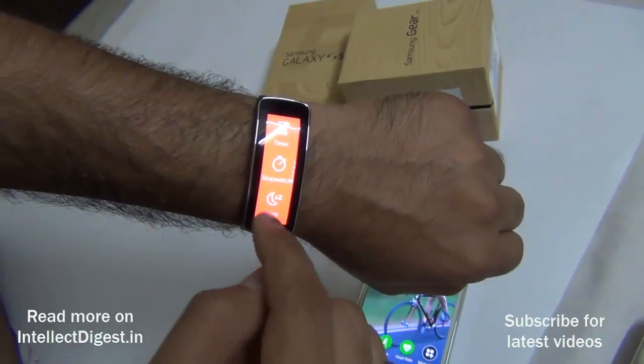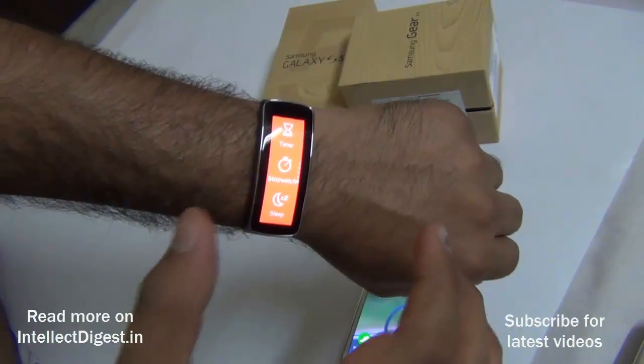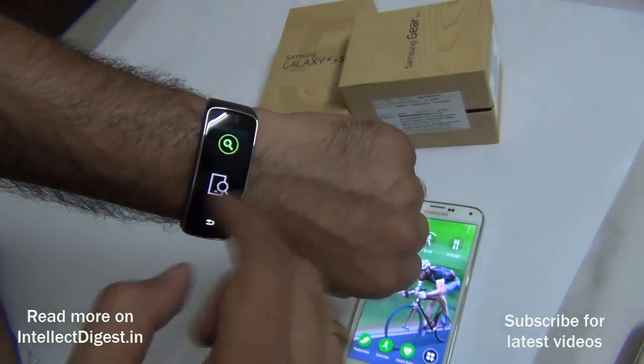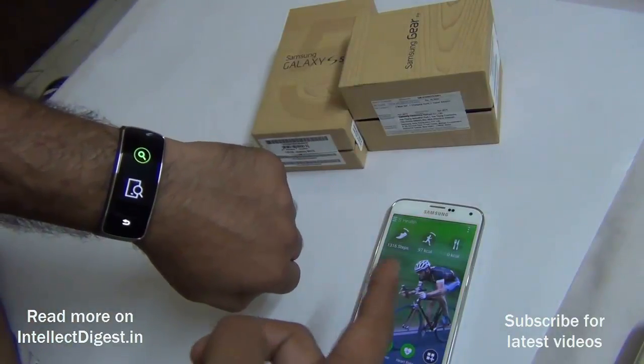It can also track my sleep schedule — checking how well I sleep, for how many hours, and how still I am while sleeping.